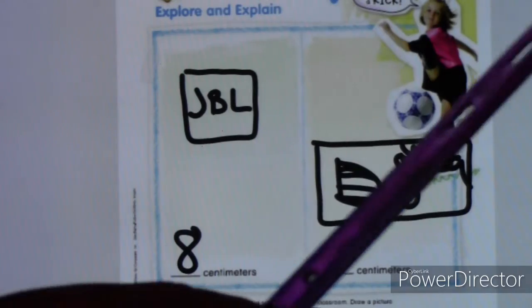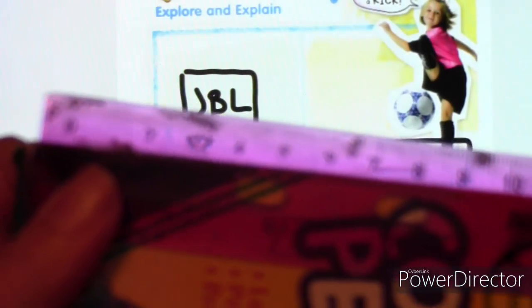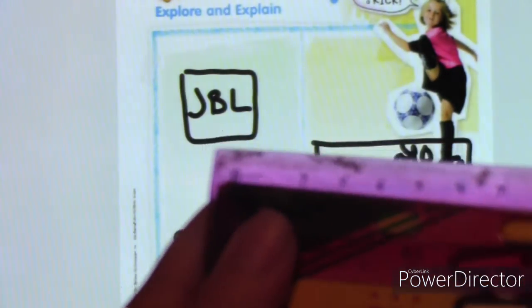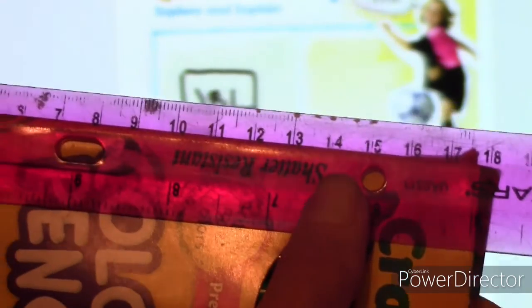Again, we're measuring the long edge, so I'm going to start at zero. You can see that side of the box is at zero. Let's see if we can get the camera to focus — come on, camera. Starting at zero and all the way over on this side — there we go, now it's focusing. You can see it goes up to 18.